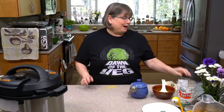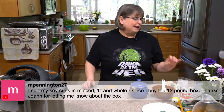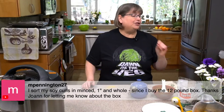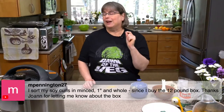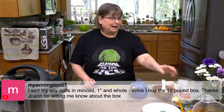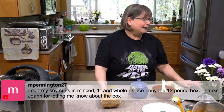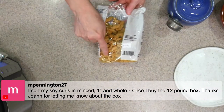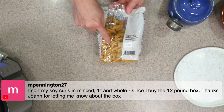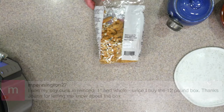Marilyn sorts her soy curls into minced, one inch, and whole, because she buys a 12-pound box — Joanne tipped her off on that. You can see how some in the bottom are much more squishy. Sometimes I'll even go ahead and mash some of them as well. It kind of depends on the recipe.